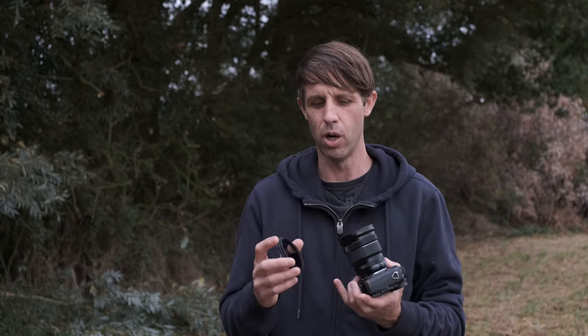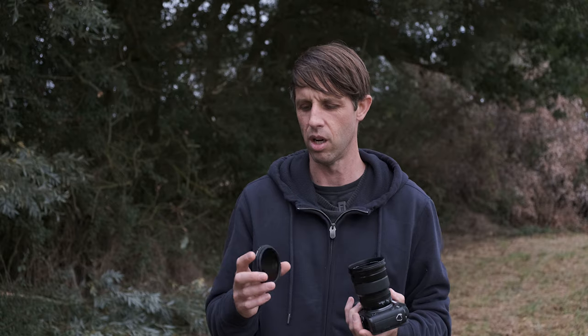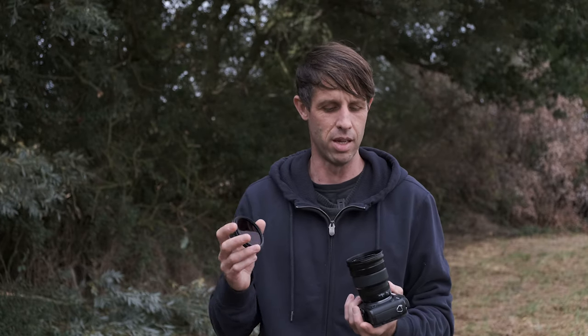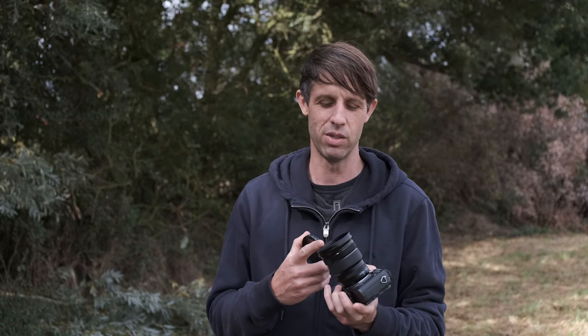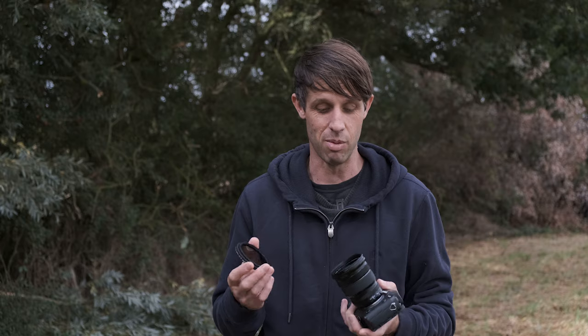They're not cheap — they come in two parts and they've been quite clever how they've put this together. You get the lens adapter and the filter adapter. The filter adapter fits the filter; the lens adapter fits the thread of your lens. They come in different sizes. I've got a 72mm filter with a 72mm filter adapter — the largest size of my lenses — and use step-up rings on smaller lenses to get to 72mm. The lens adapter is the most expensive part, and you'll need multiple for all your lenses, but it is absolutely brilliant.